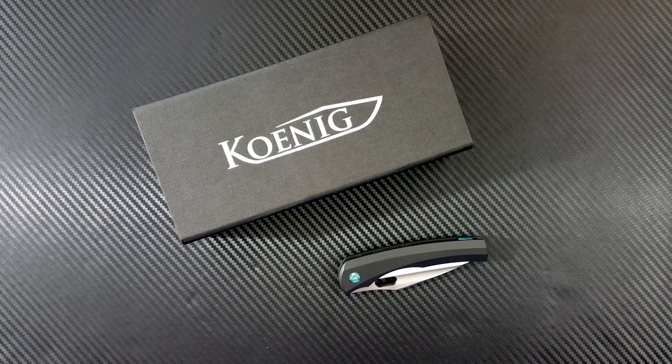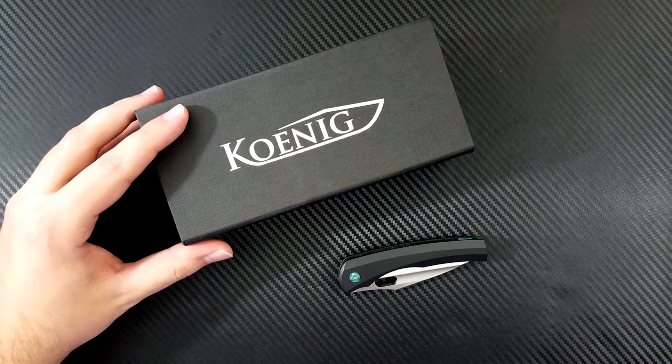Hey everyone, Dr. Frunke here with a really special unboxing video. I know that I say that a whole lot of them are special, but this one is special to me because today we're gonna unbox my own personal Koenig Arias build.